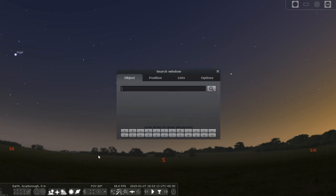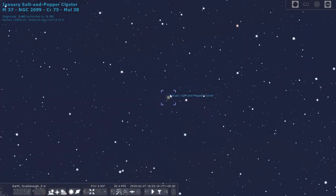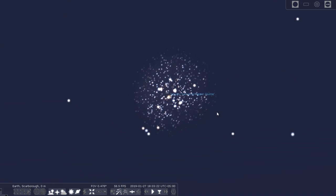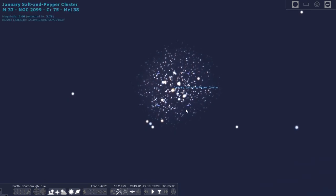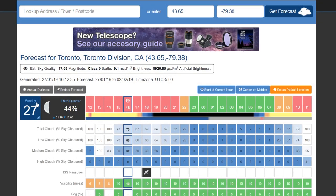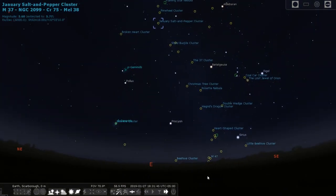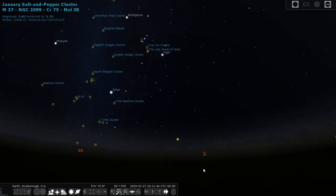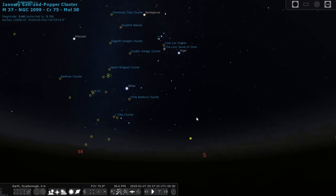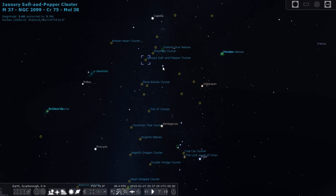Before I started setting up for tonight, I opened up the Stellarium application to get a better sense of what to expect and to know when M37 will be visible from my backyard. I also opened up the website clearoutside.com to see when the clouds were expected to pass. Stellarium allows you to fast forward time so you can plan when your object will be in view and know exactly where in the sky it will be. It looks like M37 will be directly above my house by the time the clouds clear.